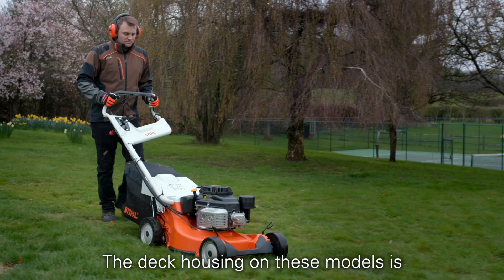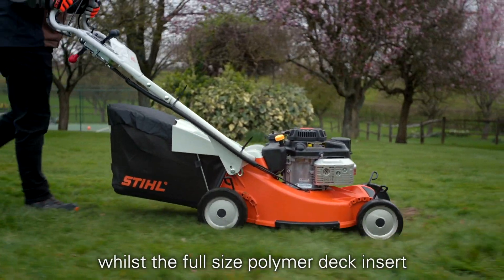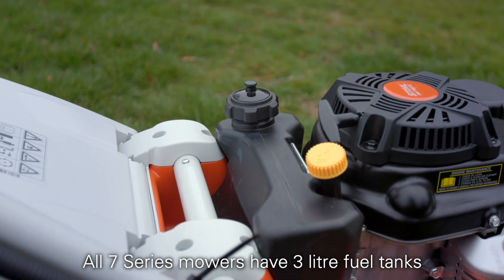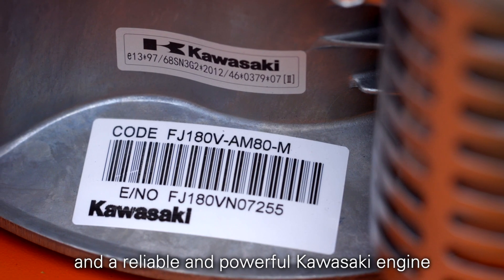The deck housing on these models is made from high quality magnesium to keep it durable but light, whilst the full-sized polymer deck insert gives additional impact protection. All 7 Series mowers have 3 litre fuel tanks for long running times and a reliable and powerful Kawasaki engine.